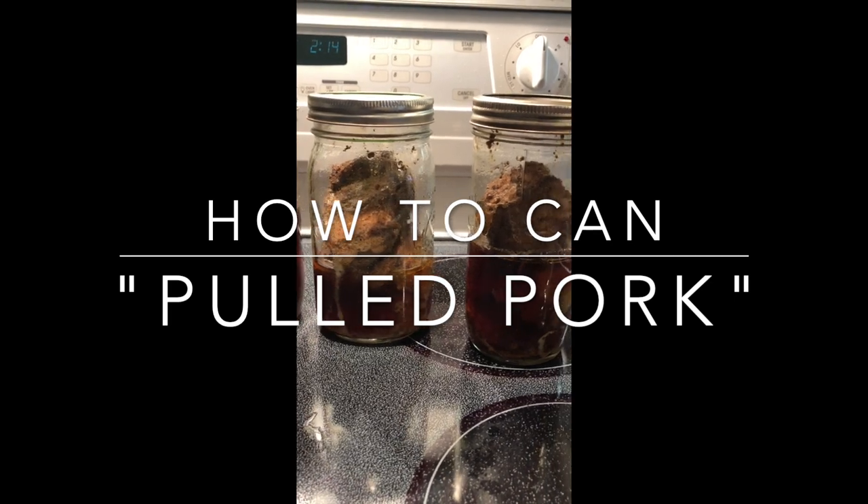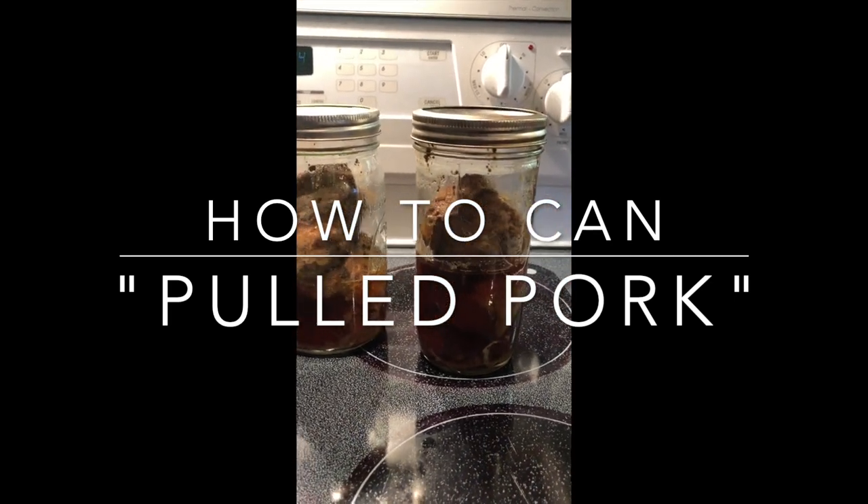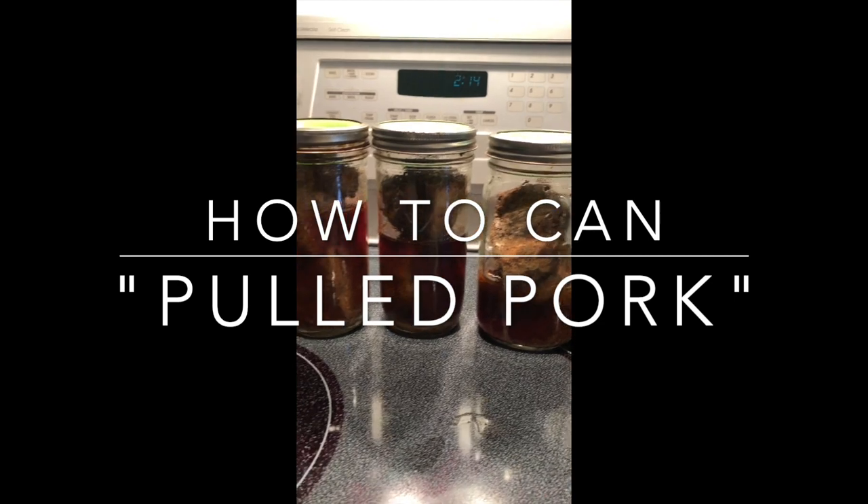Where most people use what's called a pork butt, which is actually the shoulder of a pig, I like to use pork loin.